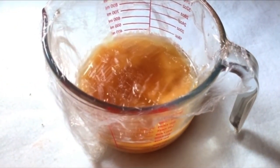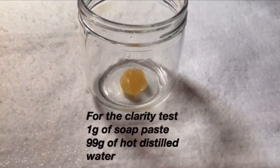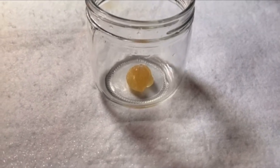After 24 hours, this is what my castor soap looks like. I am going to do a clarity test at this point. I am going to add hot distilled water over it to check if it is cloudy or not.